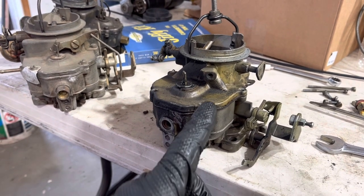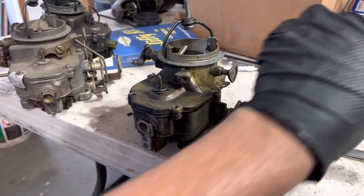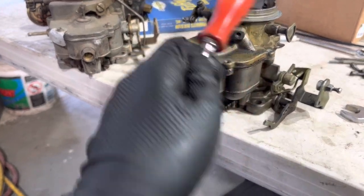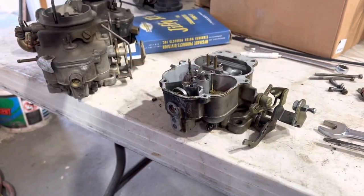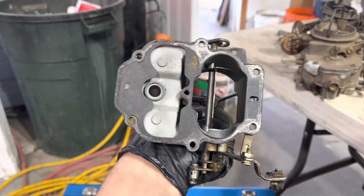Let's say you're in the field and you need to do this, and you don't have a carburetor kit with fresh gaskets handy. How do you get it apart without ruining that? Tap it with the screwdriver a few times, usually while holding this. It comes right apart. That's pro level there.